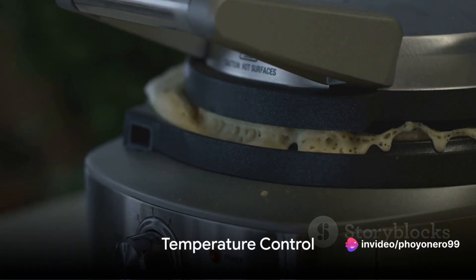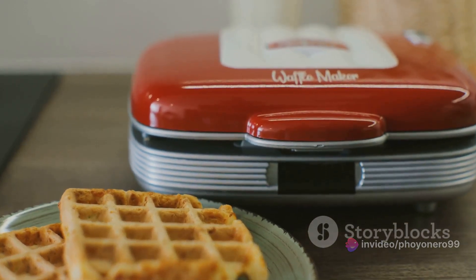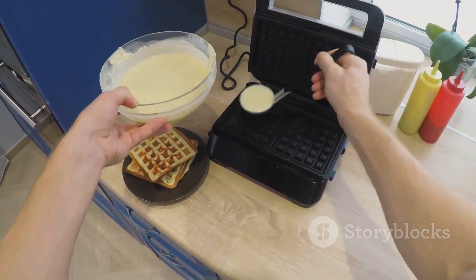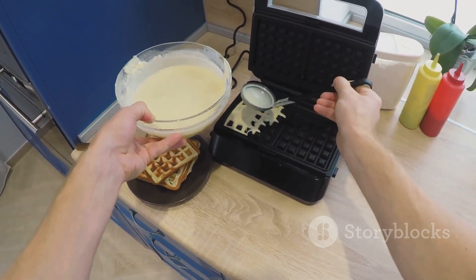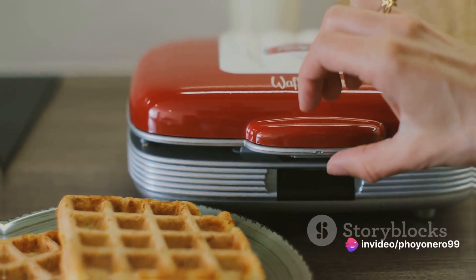Secondly, temperature control is key. It's the secret to achieving that golden brown color and crisp on the outside, fluffy on the inside texture we all crave in a perfect waffle. So, when choosing your waffle maker, make sure it has adjustable temperature settings.